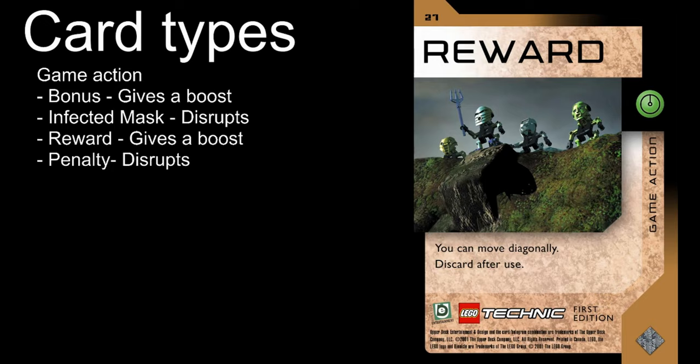Player one moves first, and then player two takes their turn, and so on. Now you know how to move. There are five main card types: game action, mission, great mask, Turaga, and Toa cards.